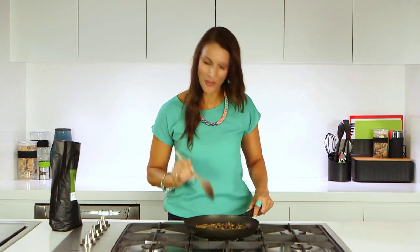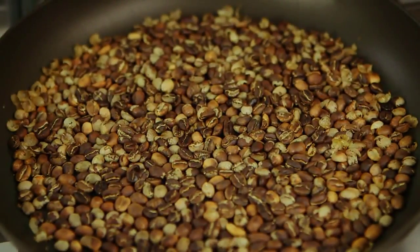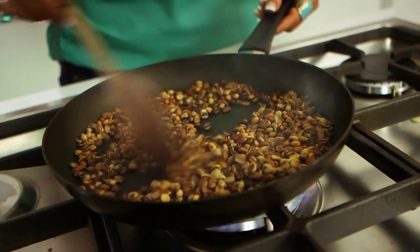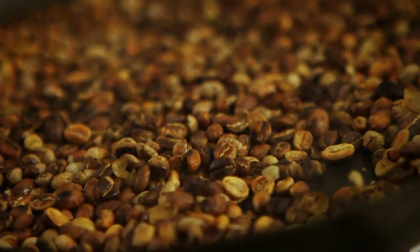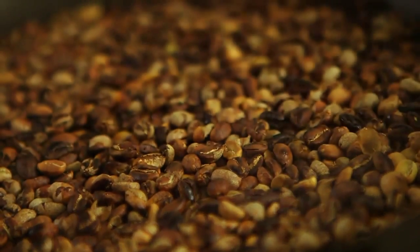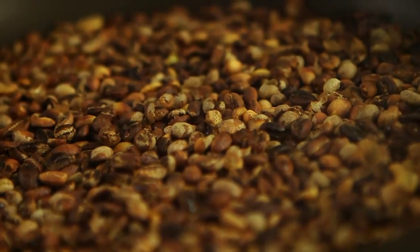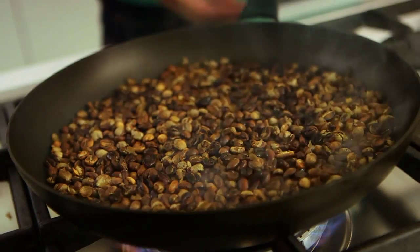Now you can stop here, or you can continue roasting until you achieve the darkness that you like. But be careful — beans darken quickly, so keep an eye on them. As the sugar caramelises further and the oils of the coffee beans are released, a more fully flavoured roast will be created. If you hear a second crack, your coffee is quite dark at this point. Most people will stop roasting before the second crack happens. If you roast much beyond the second crack, most of the oils will have burned off and your beans will produce a really harsh, bitter cup of coffee.